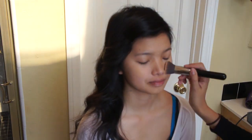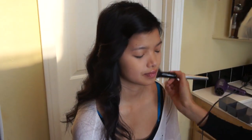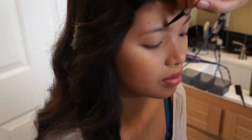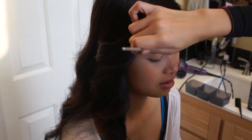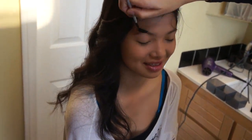I used the Sigma F80 brush and just buffed that all over her face. And then I used Bare Minerals Mineral Veil just to set her liquid foundation so it doesn't budge. With an angled brush, I used shade number 8 from the Sonia Kashuk Ion Neutral Eyeshadow Palette and just used that to define her eyebrows and fill them in to make them look fuller, because she doesn't really have dark brows so this really helps frame her eyes. And I took a spoolie just to comb the powder through her brows.